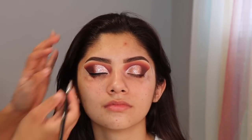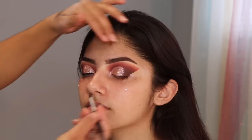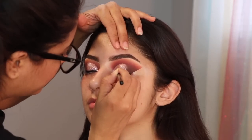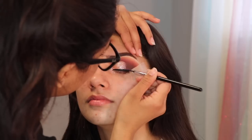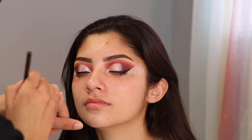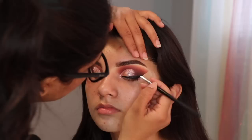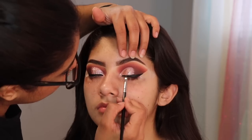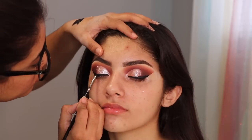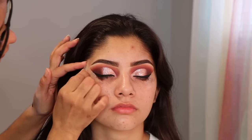Para el delineador, estoy usando un delineador en gel, el Inglot, que es uno de mis favoritos. Siempre siempre lo uso. Todos los productos que estoy usando los tendré en la descripción de abajo. And for eyeliner I am using the Inglot gel eyeliner. If you guys have trouble doing a wing eyeliner, you're going to see that it's super super easy to create one using tape. After I do the wing eyeliner, I take some black eyeshadow just to set the concealer.